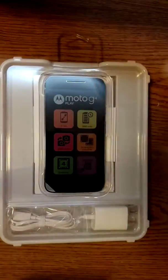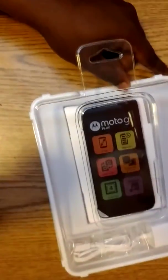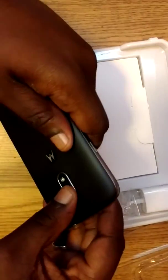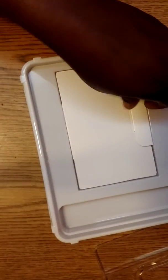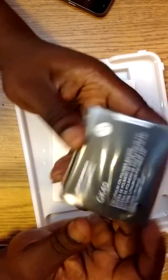All righty, let's see what we got up in this box. All right — that's the box obviously finished. Here's the phone right here. Plastic. Here's the micro-USB with the brick attached to it. Here's the battery — the 2800 milliamp hour battery right here.